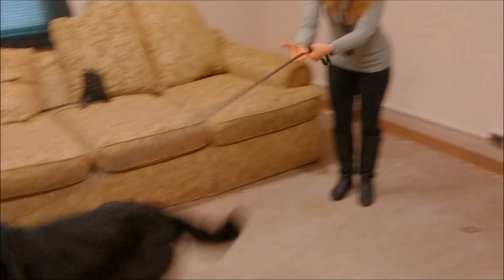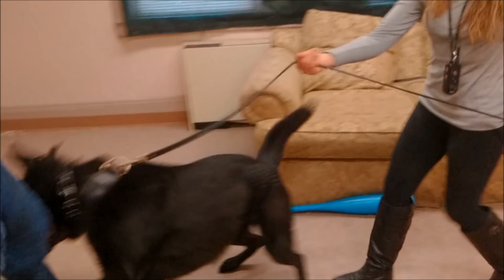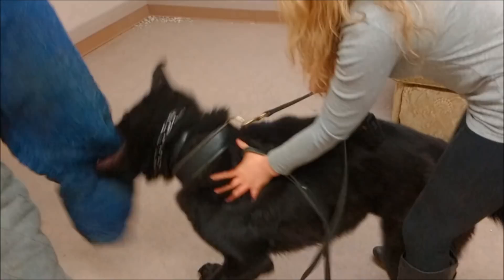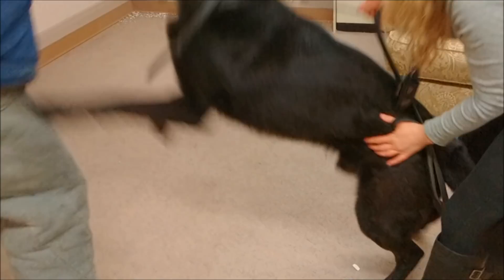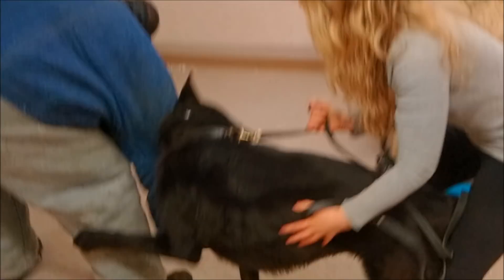Come. Good. And then another send — good. Good boy. You slip one over, Josh.